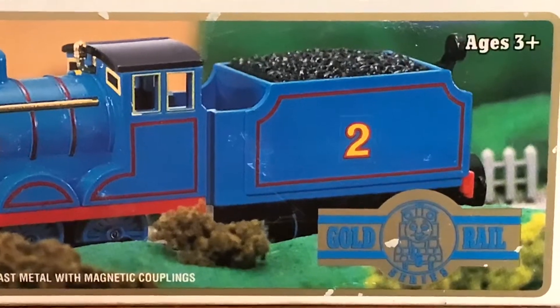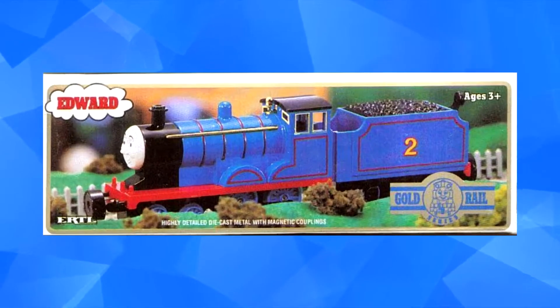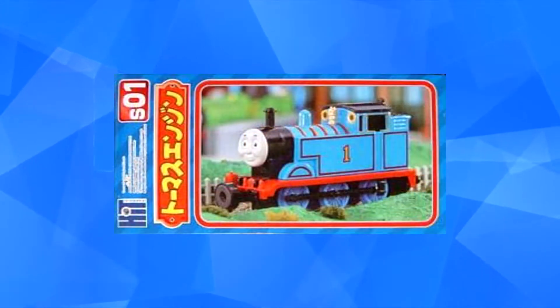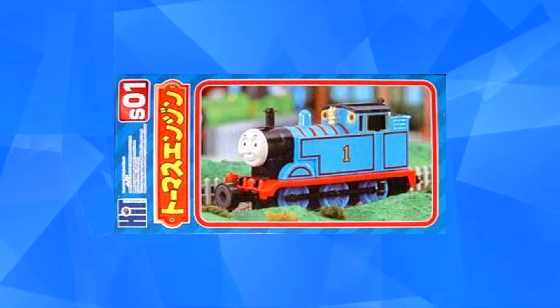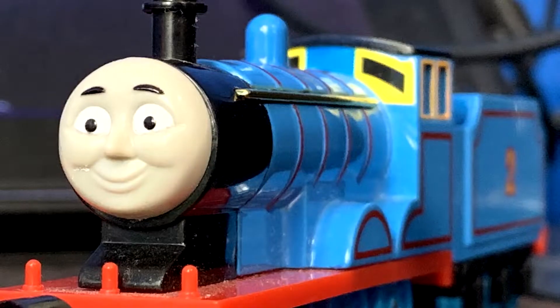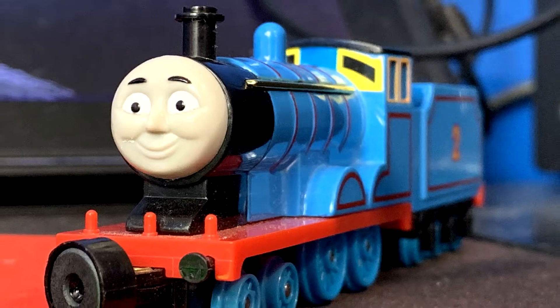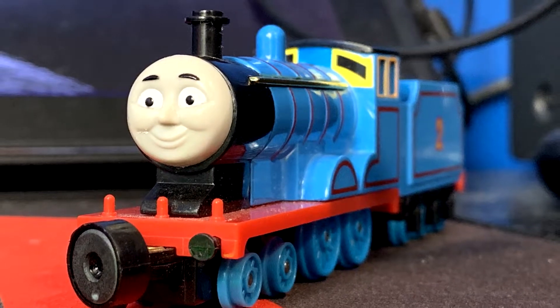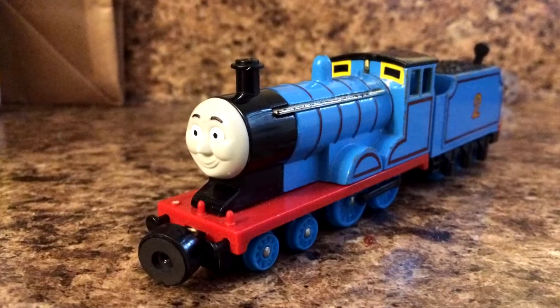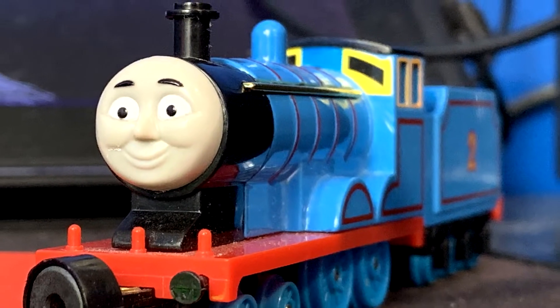For those of you who don't know, Ertl Gold Rail was a line of Shining Time Station toys that were made alongside the original Ertl ones, but these had more detail. They were originally sold in Japan by Bandai under the Bandai Tex line, which was the same thing as Gold Rail but with side rods. This one, released in 1993, was generously given to me for free by my good friend Ben Benson 2013. He's a huge Thomas fan, has been featured in many of my videos, and recently got his own Bandai Tex Edward, hence why he sent his Gold Rail one to me.